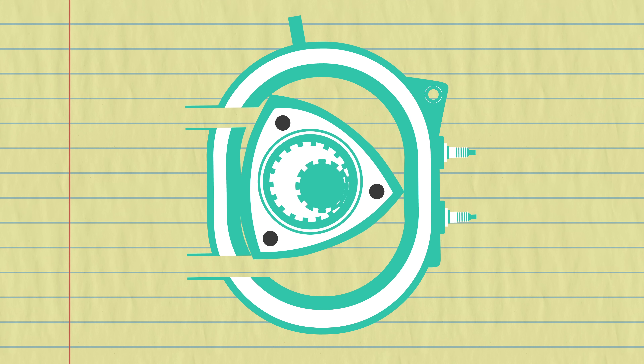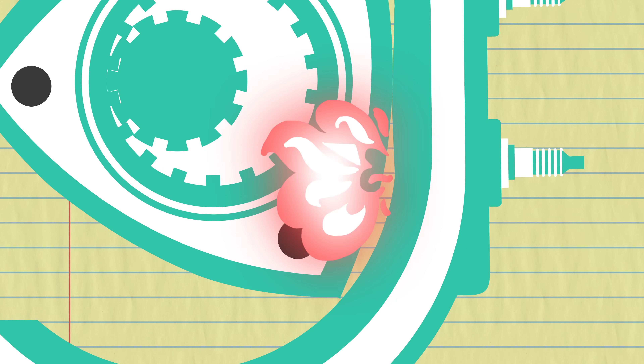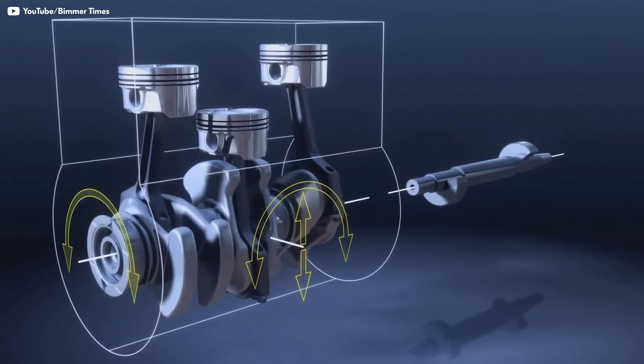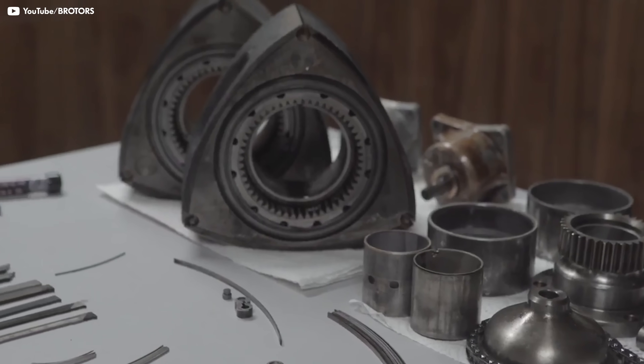Consider the triangle with three sides: as soon as one side begins combustion, another side is completing exhaust, while the third side is drawing in air and fuel. So unlike a traditional piston-driven engine, which would need three cylinders to do that — like the rare but real inline-three — you only need one active component, the rotor, to have three stages of engine combustion occurring simultaneously.